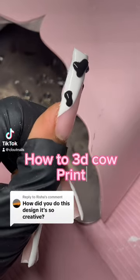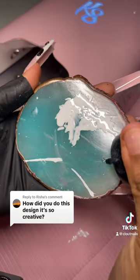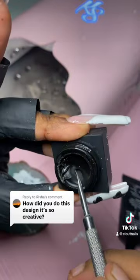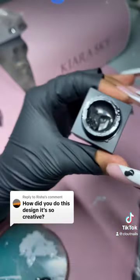Hi guys, today I'm going to show you how I did this 3D cow print design. The funny part about this set is that I've been thinking about it all week. I wanted to do cow nails, but in a way that I haven't seen before. And I kept thinking and thinking, and then it hit me — duh! 3D cow print!